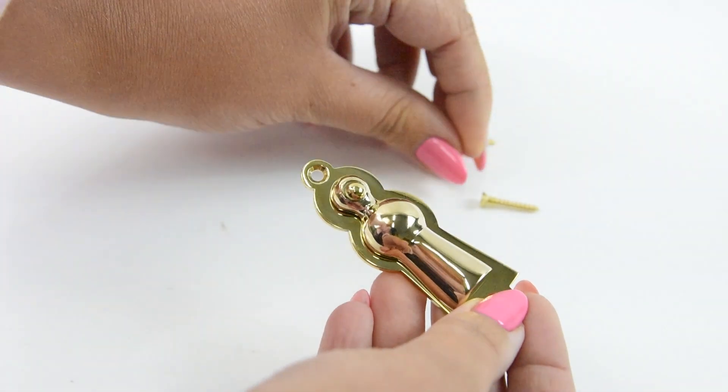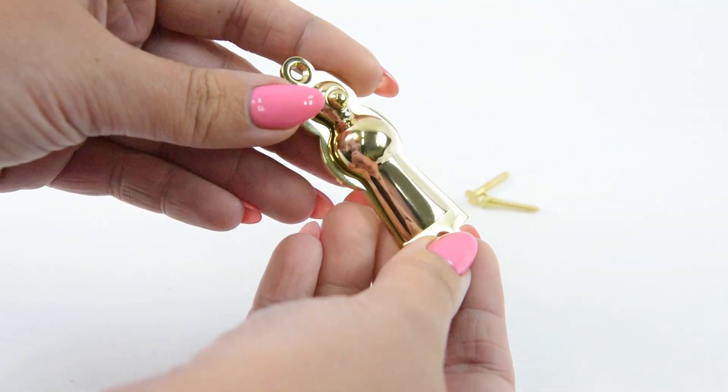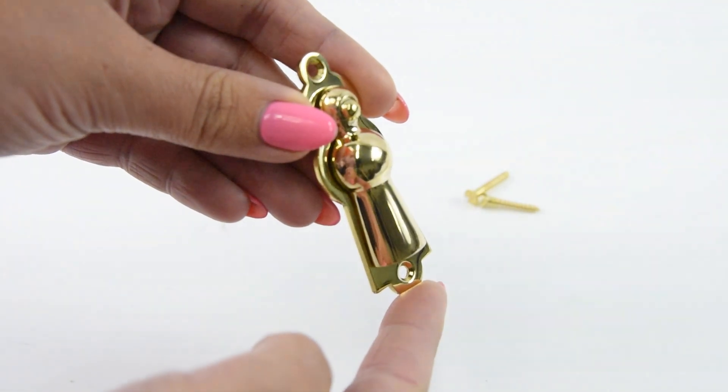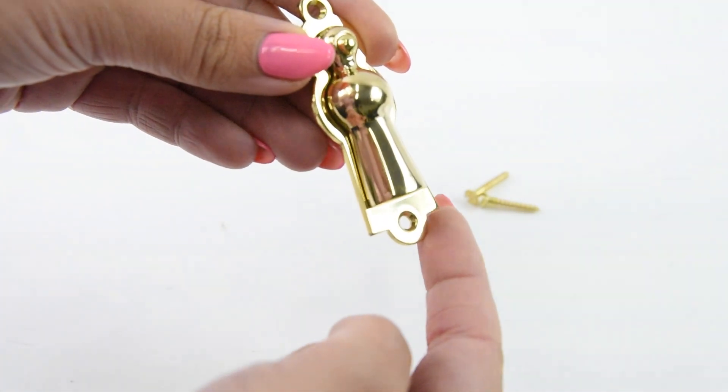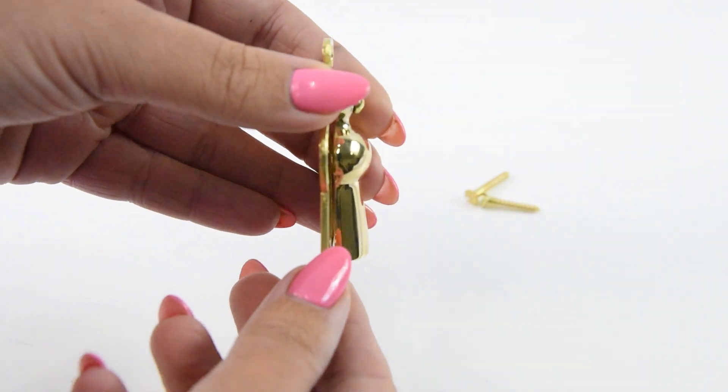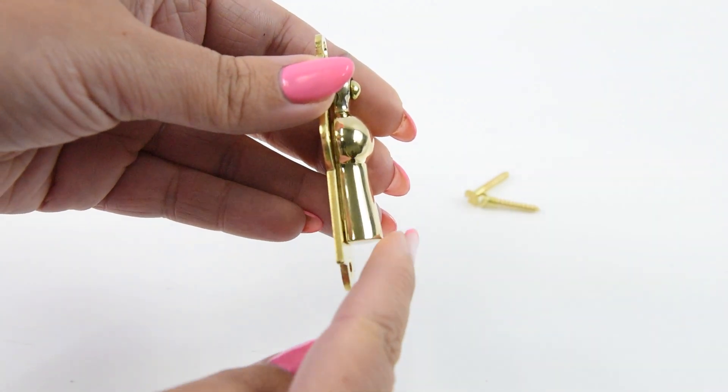This escutcheon has a length of 68mm, a width of 24mm, and a protrusion of 11mm.